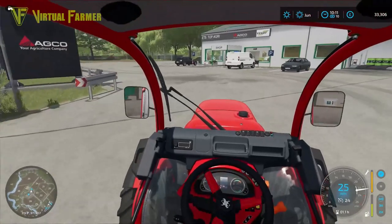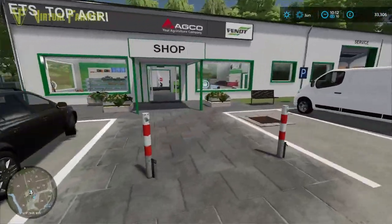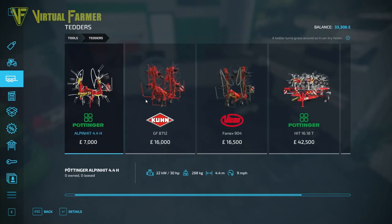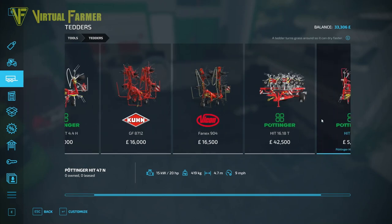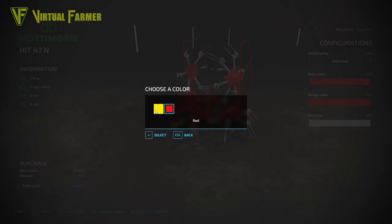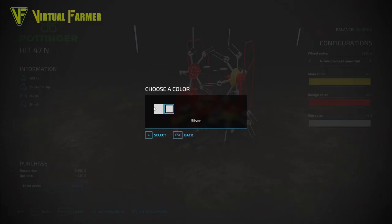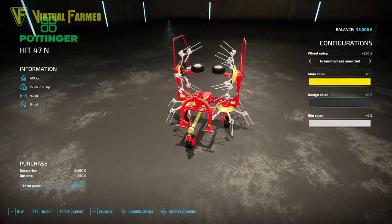It's ten past ten and we're back up at the shop to grab our second piece of kit. That's going to be a tedder — I'm going to grab this Pottinger for 5,480. It's a mod from the mod hub, a little bit cheaper. I'll go ground wheel mounted, which is a bit more, and I'm going to go with white wheels. The design color will go black. That's 5,830.